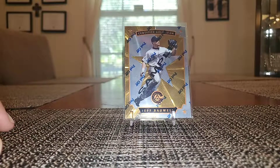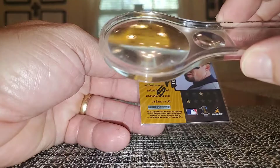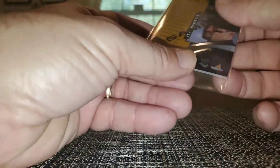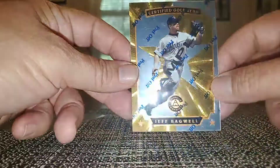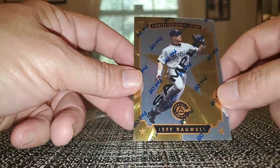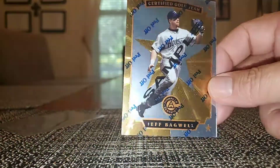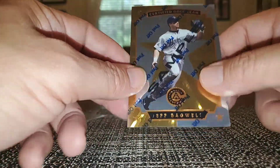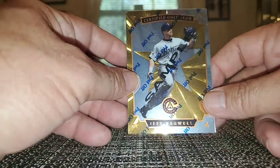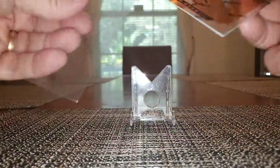This one I was really in awe of — it is a sample card but the Certified Gold Team from Pinnacle Certified 1997. I don't know — I guess I don't have the base version of this, but these are amazing. The shine on these, the sparkle — I mean I've got my camera flashlight on and it's blinding me. Need to check and see if I have the base card; pretty sure I don't, but I need to pick up this gold — I guess the gold is a parallel. Very nice, I'll definitely look into that card.